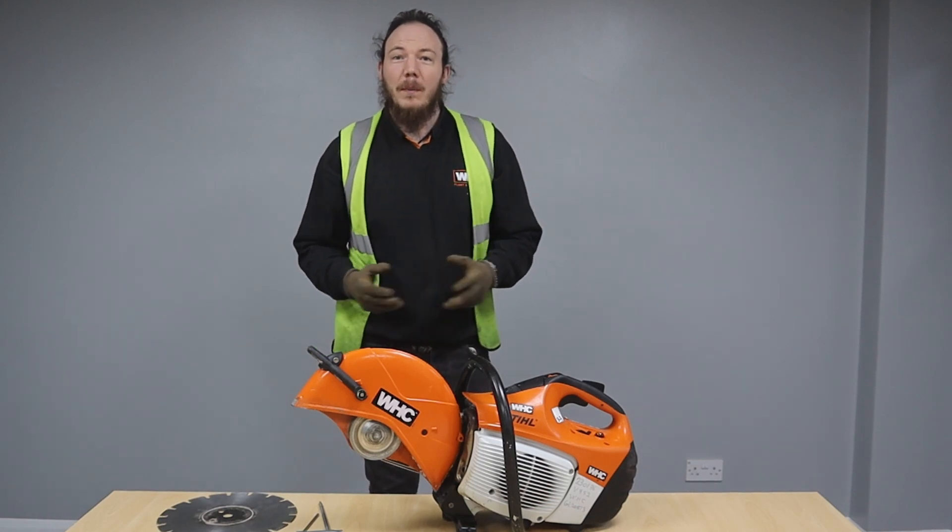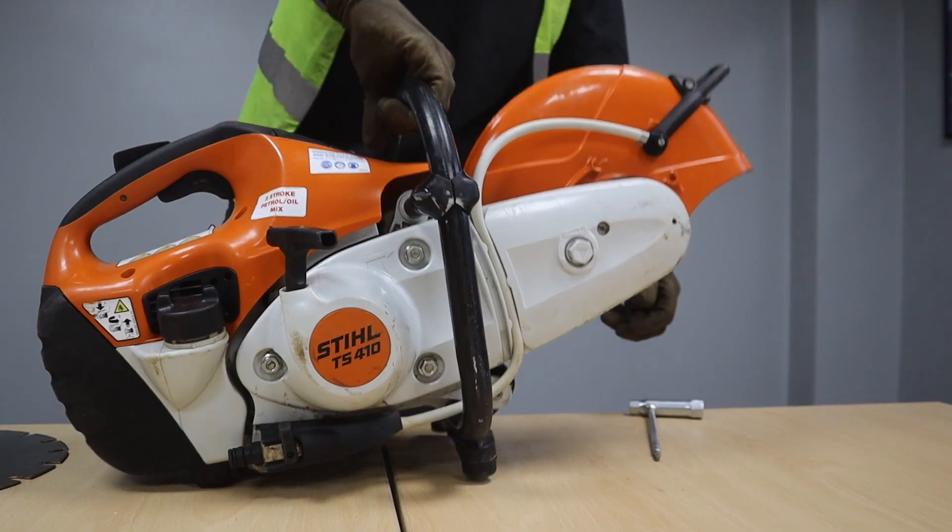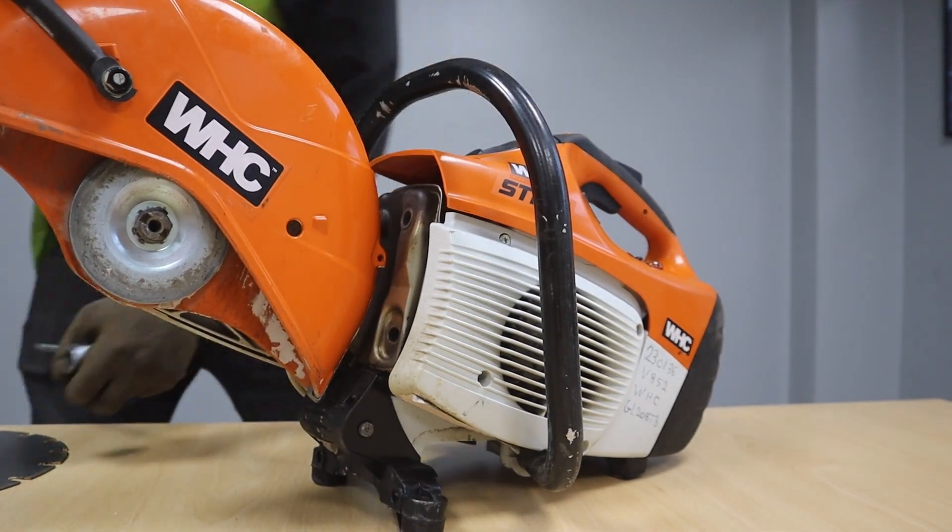Hello everyone and welcome back to our resource center where today we're going to cover everything you need to know about the petrol cut-off saw. Just a reminder: all of WHC Hiya's equipment is fully tested and serviced before it's dispatched, so when you receive your equipment it is in perfect working order. Documentation of these machines are kept at WHC, including the vibration output readings. If you require any of this information for your business, please speak to one of our friendly advisors. To start with, we're going to go over the components of the machine.